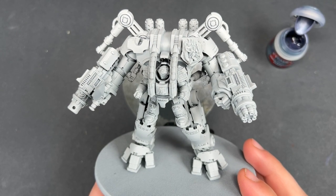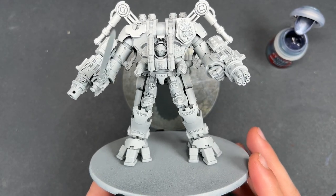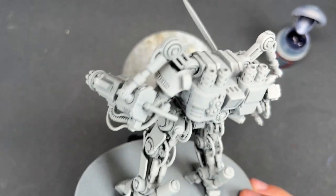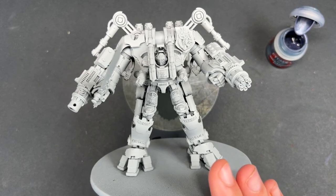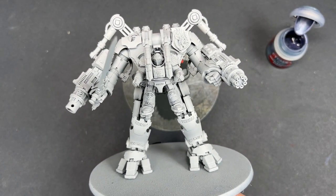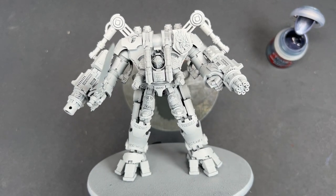Hello everybody, it's the War Hipster here coming at you with another Contrast Plus painting tutorial. Today we are painting a Nemesis Dreadknight — the apex predator of the Grey Knights themselves. It looks like a big intimidating model, but it should actually be reasonably simple to paint, so we're going to jump in and start.